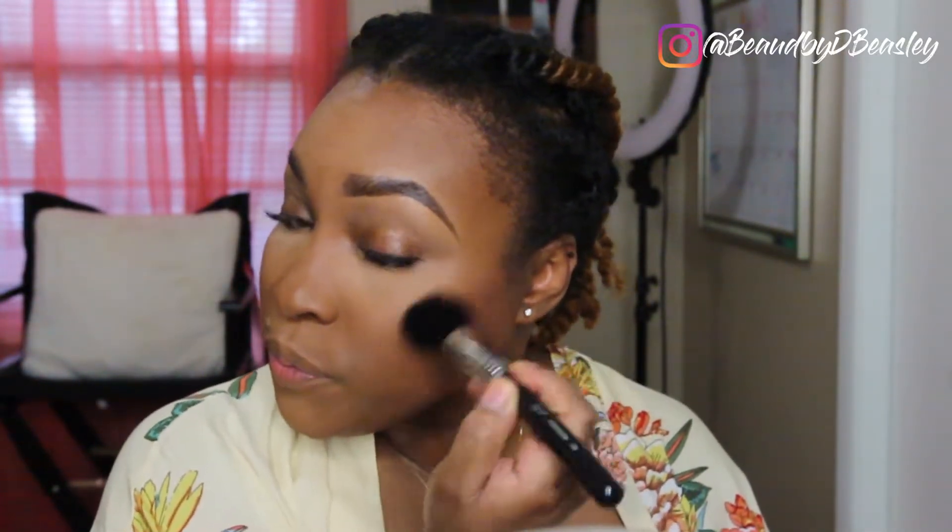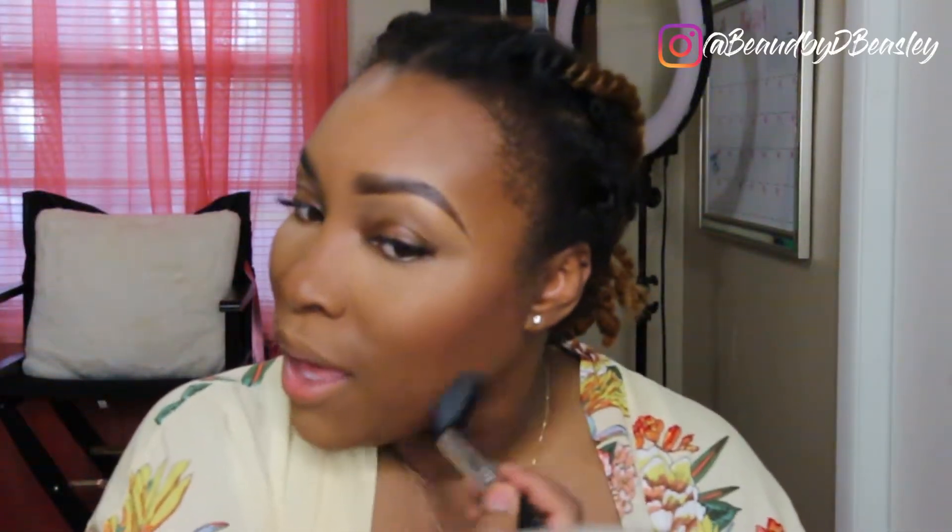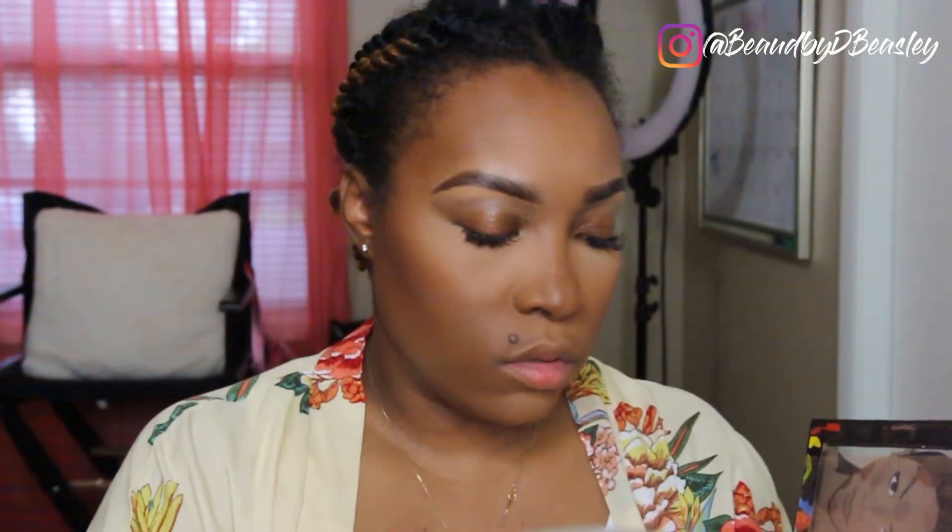I'm using this Sigma powder brush, number F10. I've really been loving this one and I need to get another one because when I find something I really like I like to have a backup. I'm going to take the shade Brickie to contour my nose.